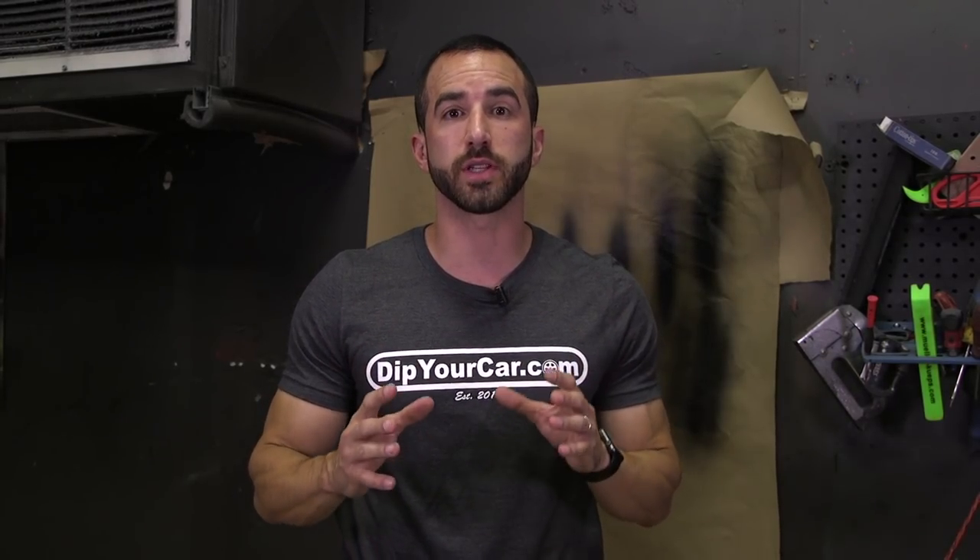It's Fonzie with dipyourcar.com, world famous peelable auto paints. If you have a dipped car, you know there are things you can do to help protect it from scratching and marring, but even if you use something like Dip Coat, a dipped car is simply not bulletproof — it can be scratched. With so many people using the new Performance Series line, I'm going to show you a trick today specific to the Performance Series: a very easy way to get rid of surface scratches.